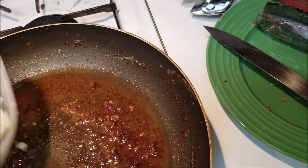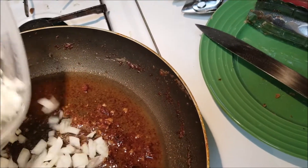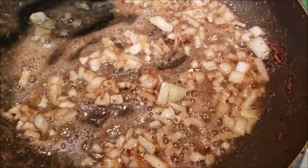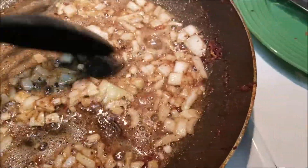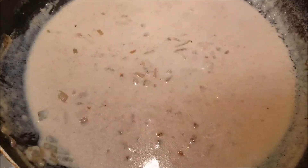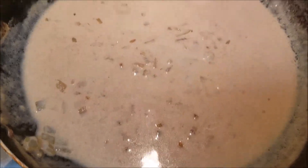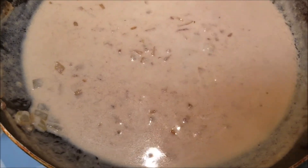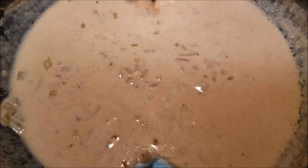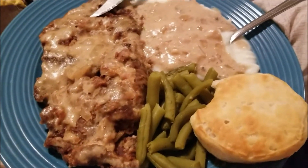Now I'm making the gravy. I got my oil and my onions, then you're gonna add a little bit of flour — like two tablespoons — and then you're gonna add some milk. This is how my gravy looks, really yummy!